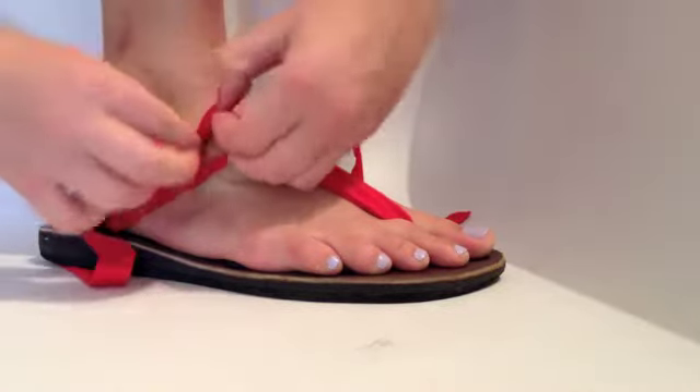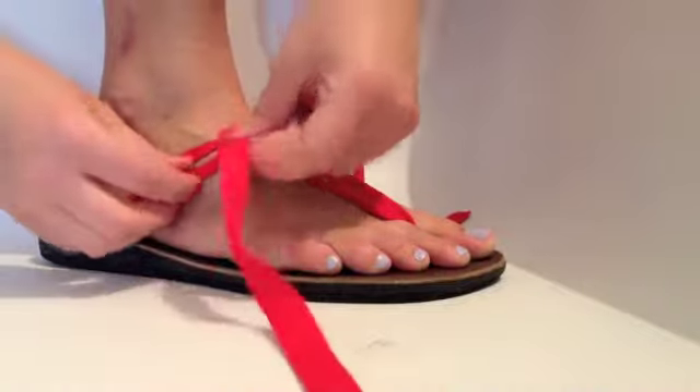Then braid the ends down by lacing over and under the two parallel straps.